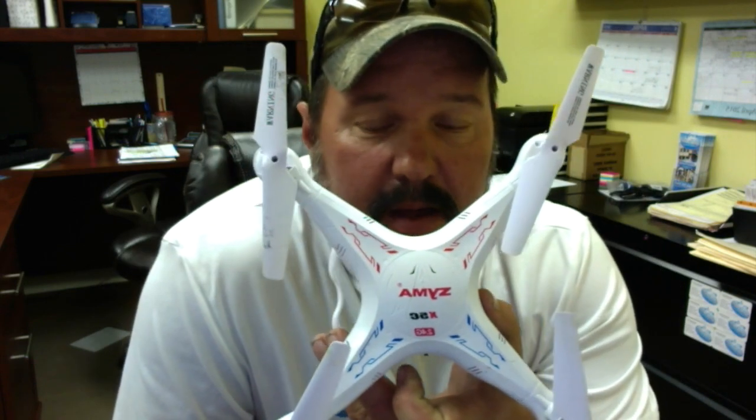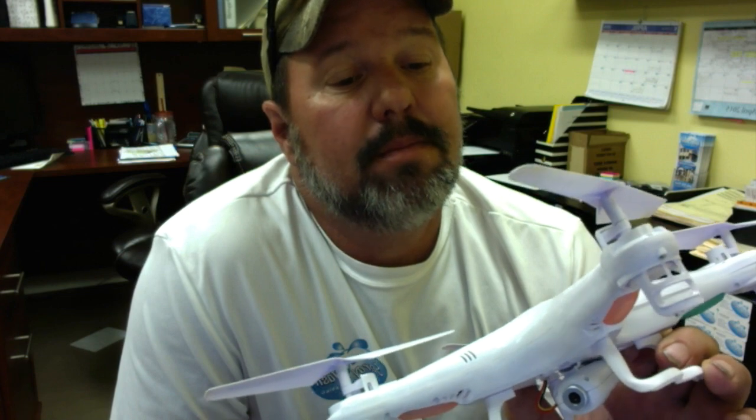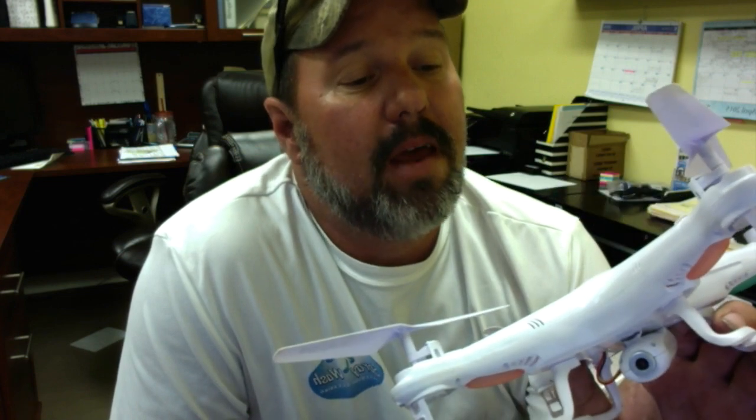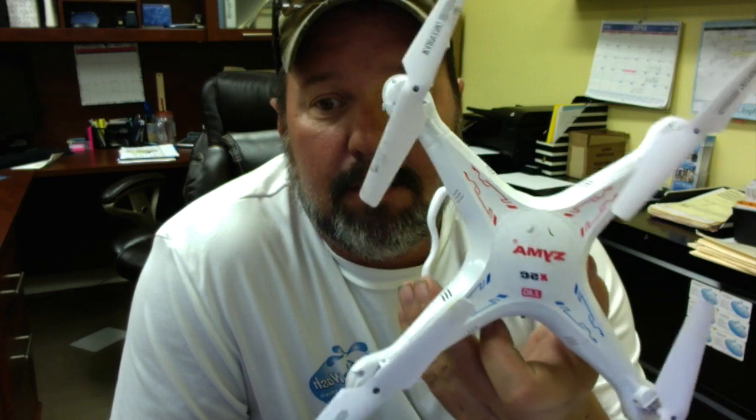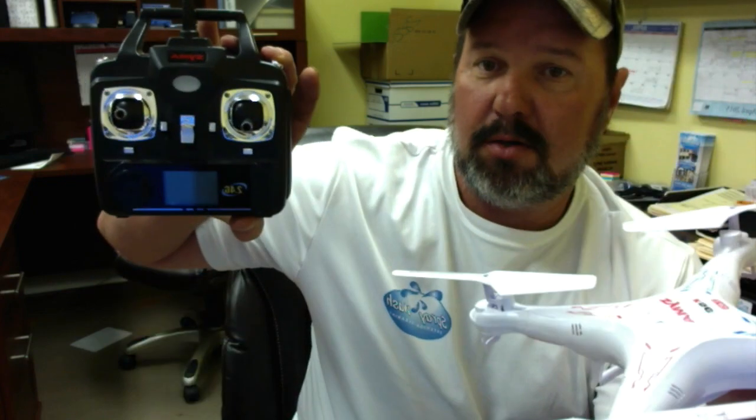I'll give a little product review of that. It is the Zyma — I think it's spelled Z-Y-M-A — Zyma. It's a cheap little drone I got off Amazon. Comes ready to fly out of the box, comes with a controller, and is capable of doing still pictures and live video. A little bit later in this video I'll drop in some of the photos and video from the drone to show you the kind of quality you're dealing with.